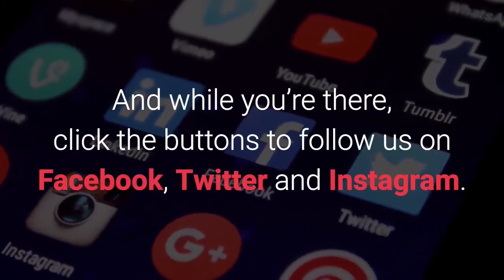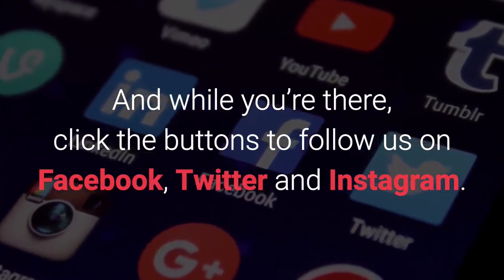And while you're there, click the buttons to follow us on Facebook, Twitter, and Instagram.